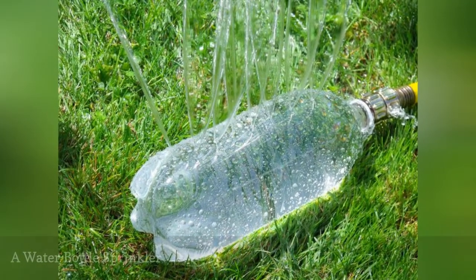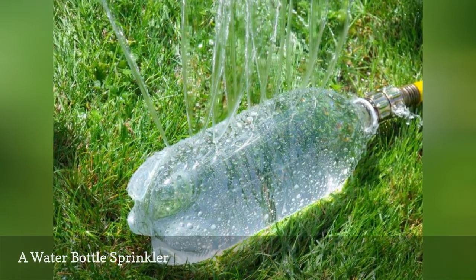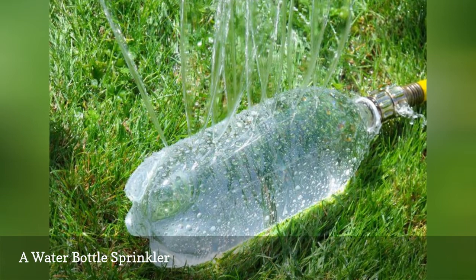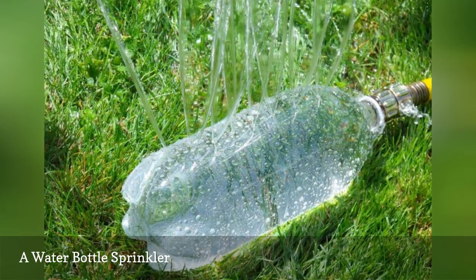Poke some holes in a plastic 2-liter soda bottle and you have an instant sprinkler for the kids to run through. Clever Crafty Cookin' Mama has all the details on the hardware you'll need to connect this sprinkler to your garden hose.